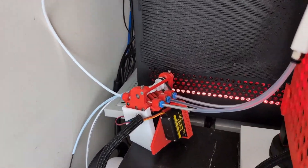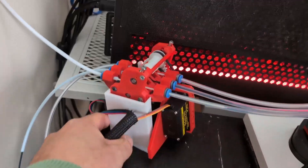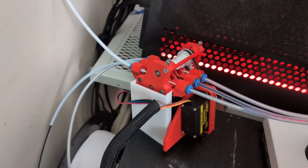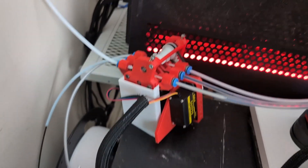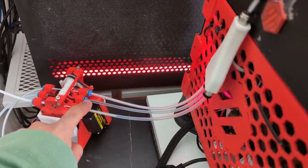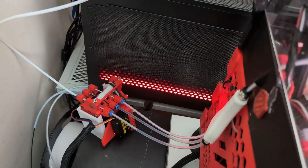I took some time to print a new mount for the V-Zero. I'm pretty happy with how it came out — it just slots in from the top. I did make some fixes and I posted this one on Printables if you guys want to try it out. It does purposefully slant the Pico up slightly, because I've always had a problem with the PTFE tubes going up and feeding the print head properly.